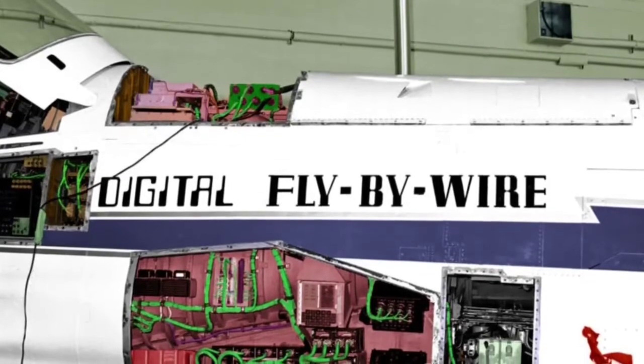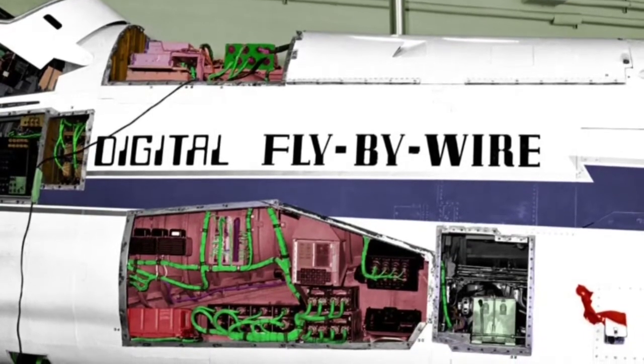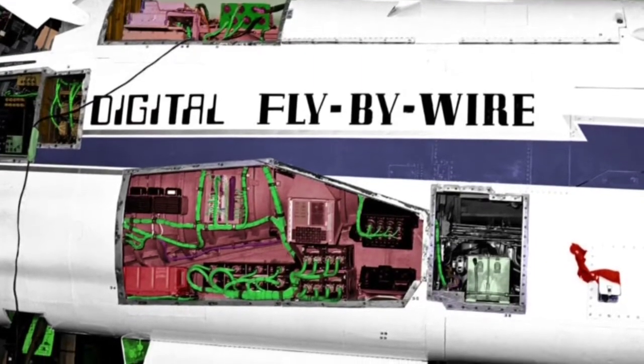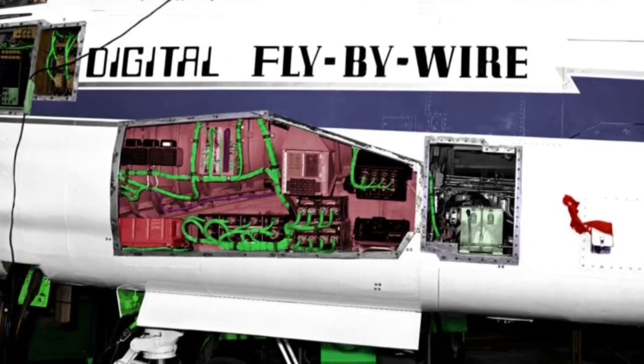Fly-by-wire removes cables along with some mechanical systems and replaces them with electrical wires and computers. When the pilot pulls on the yoke of the plane, the tug from the pilot sends an electrical current down a wire to a computer that says the pilot wants to go up this much. And the plane does exactly that.